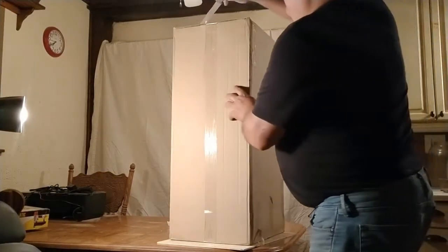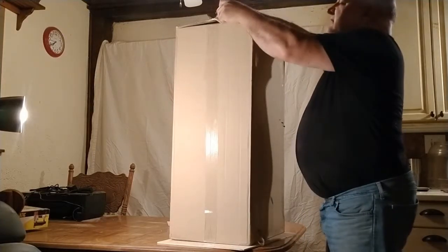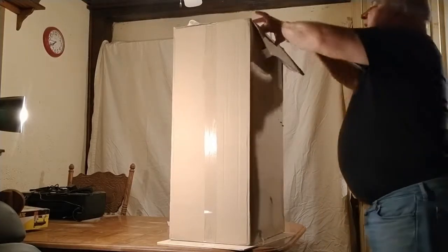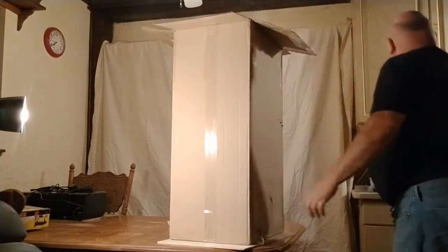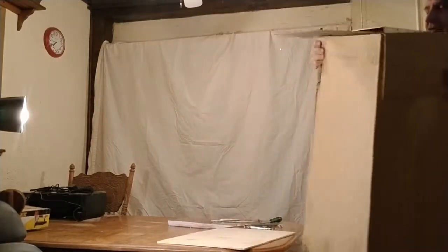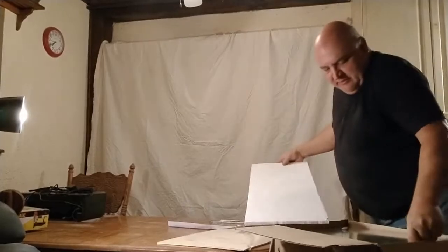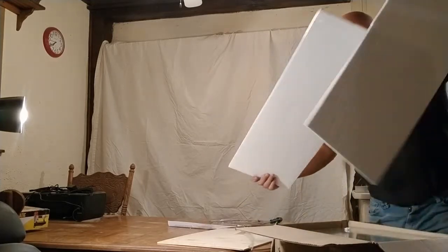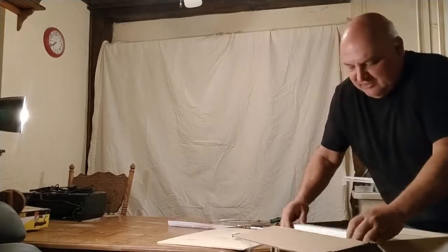We're going to unbox and assemble an extra-large raptor chicken feeder. These are also made to use as dog feeders. I'm going to set this on the floor to get it out of the box. Pull your inner packing out. Save all the inner packing in case you need to re-ship it. Do not ship it without the inner packing in place — that protects the feeder from getting crushed.